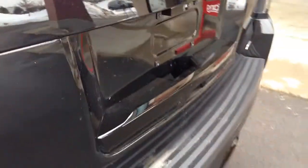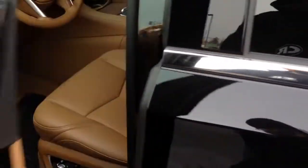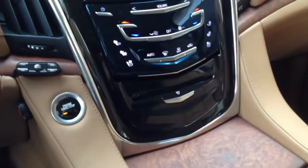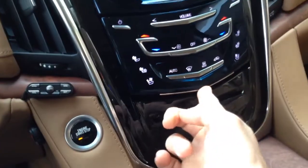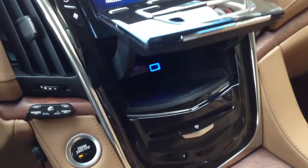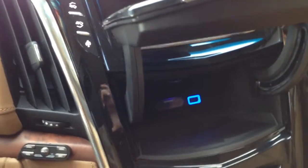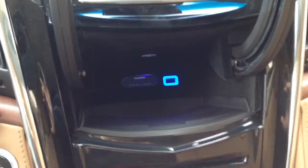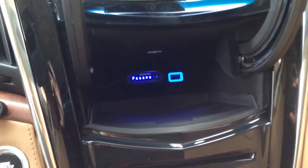I'll show you what the interior looks like here. We put the LED right there, the controller right here, and then the display is actually underneath here. There's a little motorized door that opens up and that's where our display is.